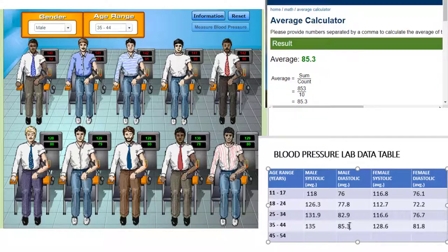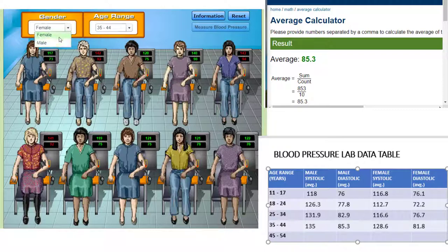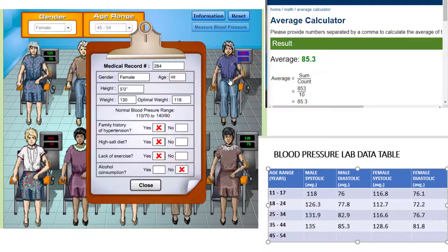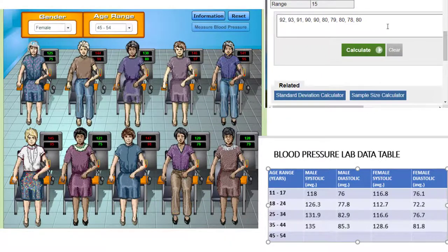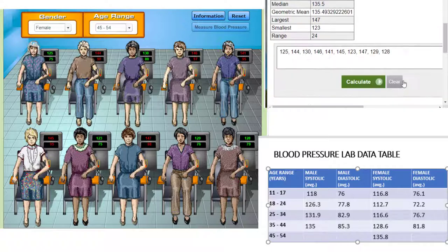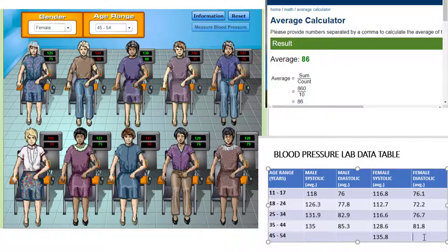Next, we'll explore the values for females between the ages of 45 and 64. We see a few patients here that are hypertensive, and we can get more information on each patient by looking at their medical record. Calculate the average systolic pressure for this group and record that value in our data table. Likewise, calculate the diastolic average for this group and add that value to the data table as well.